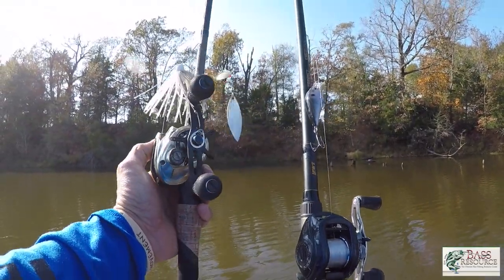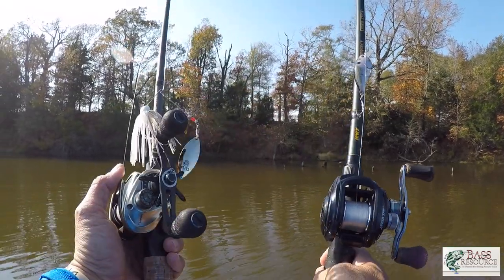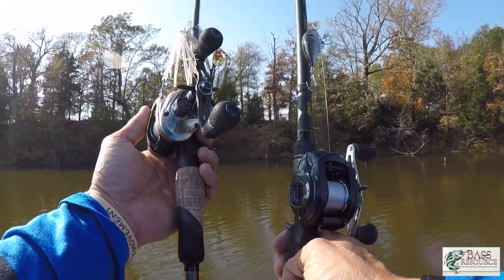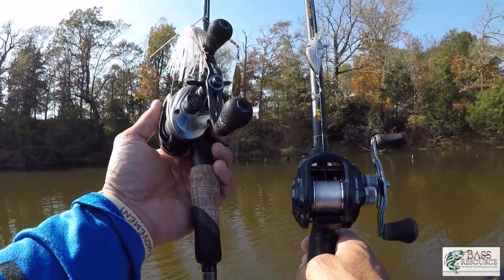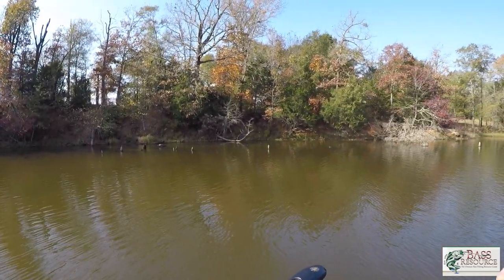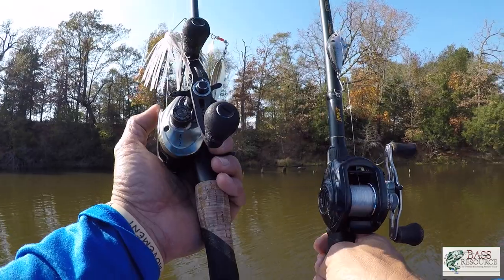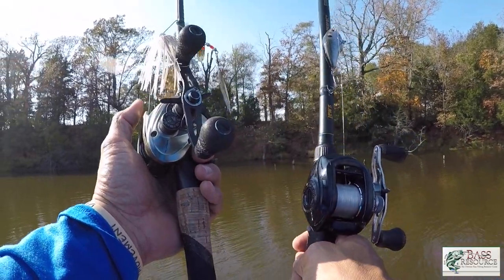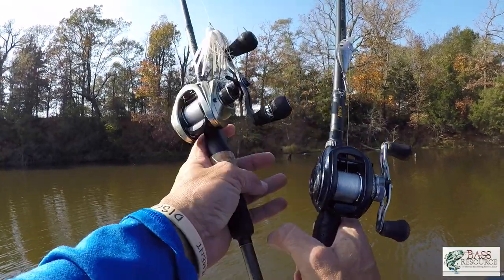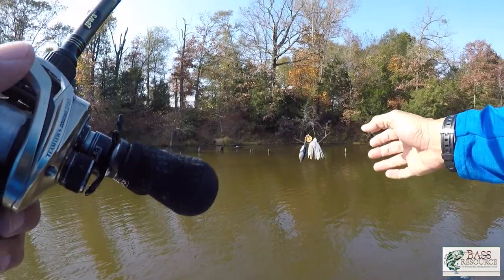The two lures I'm going to talk about are the spinnerbait — a 3/8-ounce tandem Colorado willow — and a 1.5 square bill. These are the two baits I like to go shallow with when power fishing, targeting fish from cover. We'll see how many bites we can get, and I'll share the mindsets that go into presenting these baits in shallow water.